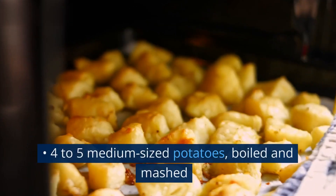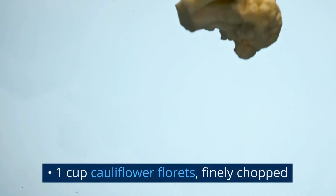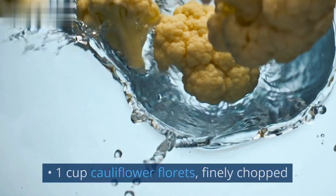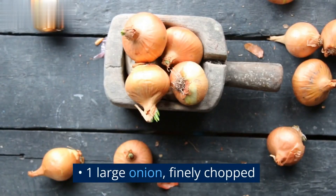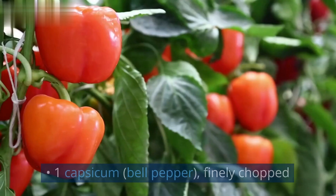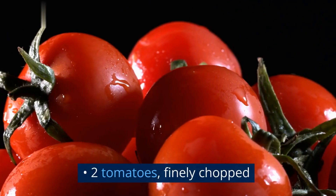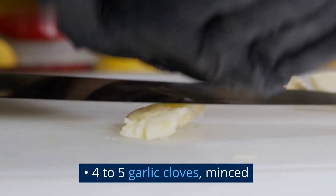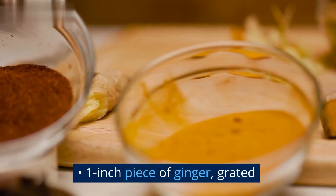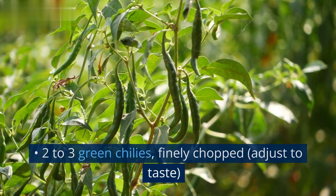Ingredients: 4–5 medium-sized potatoes, boiled and mashed; 1 cup cauliflower florets, finely chopped; 1 cup green peas; 1 large onion, finely chopped; 1 capsicum (bell pepper), finely chopped; 2 tomatoes, finely chopped; 4–5 garlic cloves, minced; 1-inch piece of ginger, grated; 2–3 green chilies, finely chopped, adjust to taste.